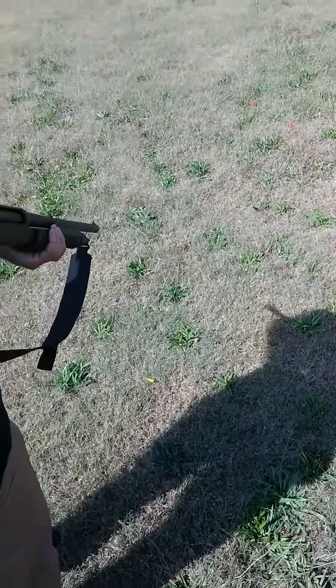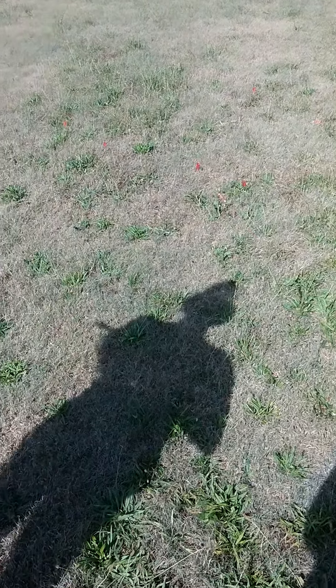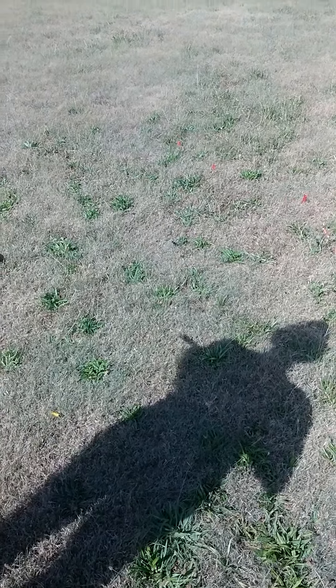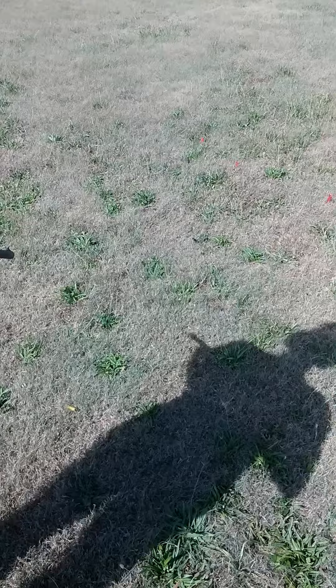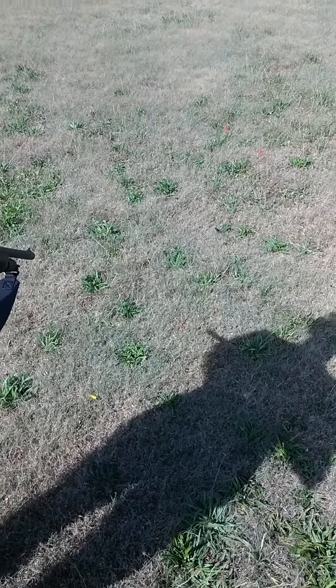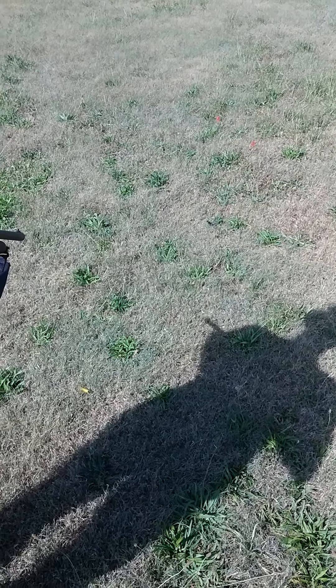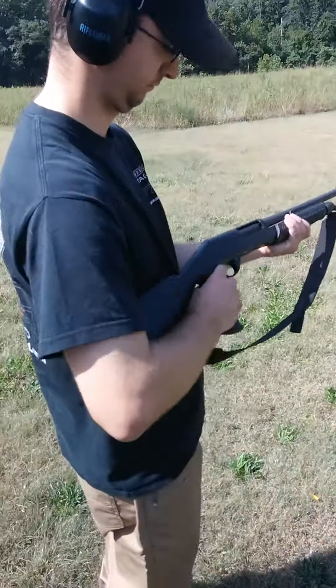This is the Stoger shotgun. We just got it back from repairs from Benelli and it's still having the same problem. On the invoice from the repairs, they replaced the ejector, sharpened the extractor, and polished the carrier — and it's still doing the same thing it was doing before. I'll show you what it does.